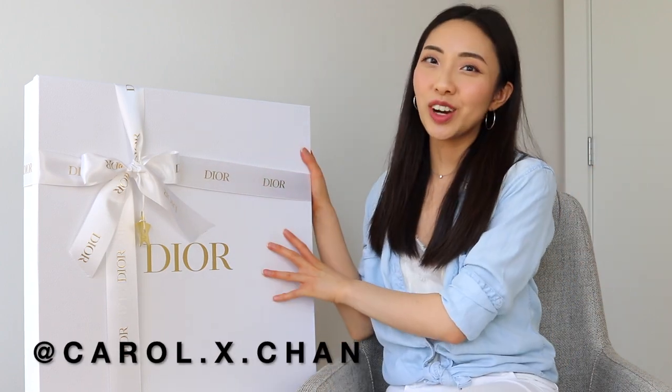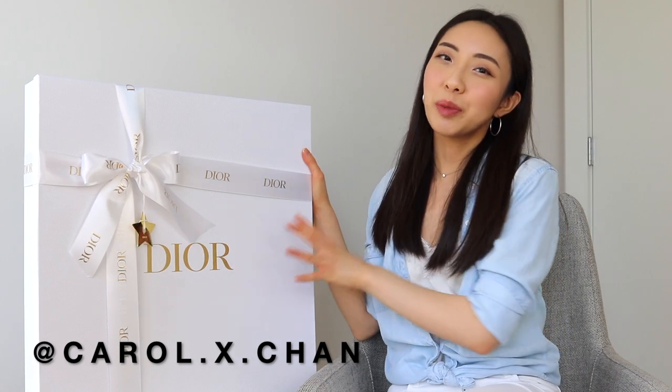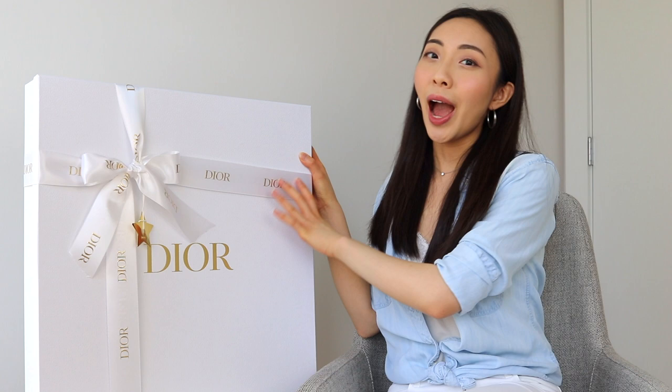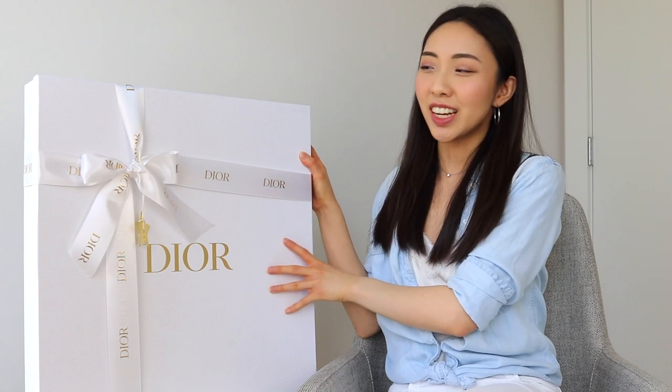Hi everyone, welcome back to my channel. Today's video is another Dior unboxing, and you may already be able to tell from the size of this box what kind of bag I'll be revealing today. So if you want to take a guess, let me know in the comments which bag you think this is, as well as the pattern and size. I did buy this bag online, so there are some differences between ordering from Dior's website rather than purchasing in store, and I wanted to share my experience with you.